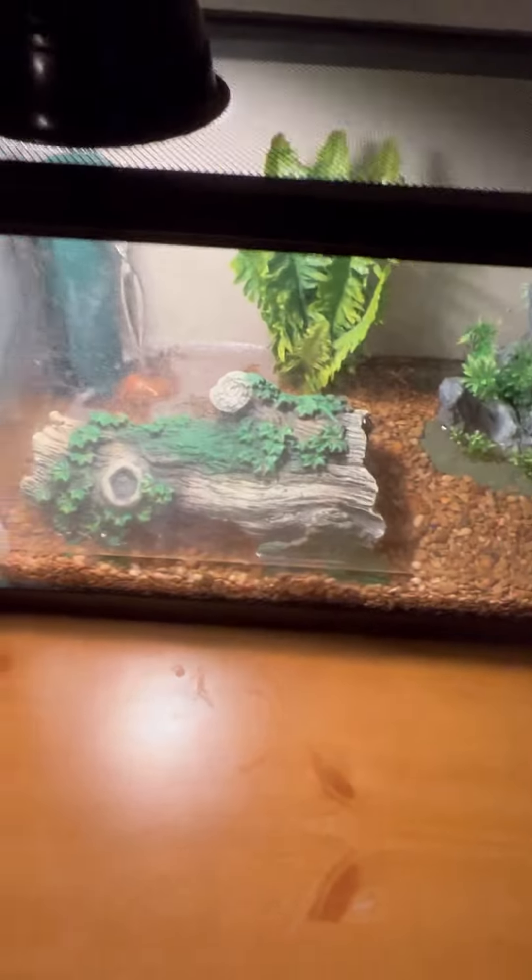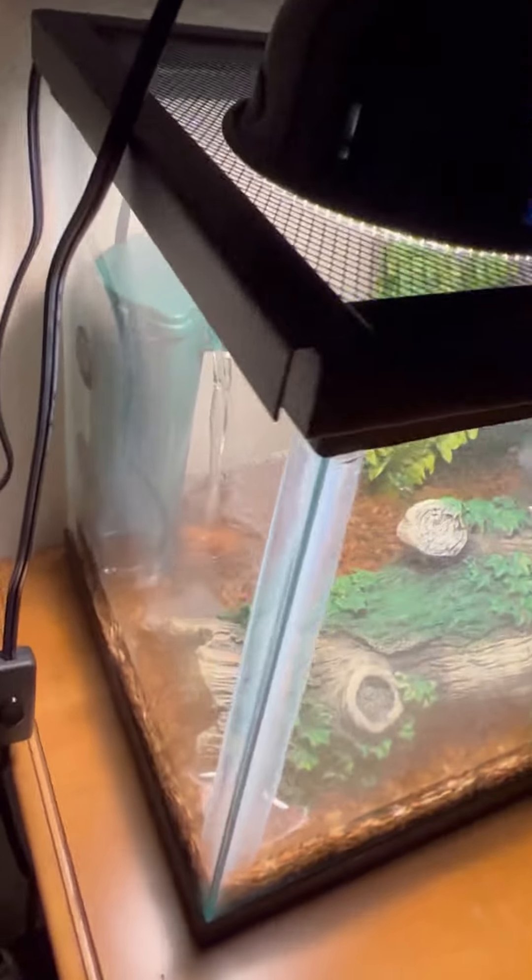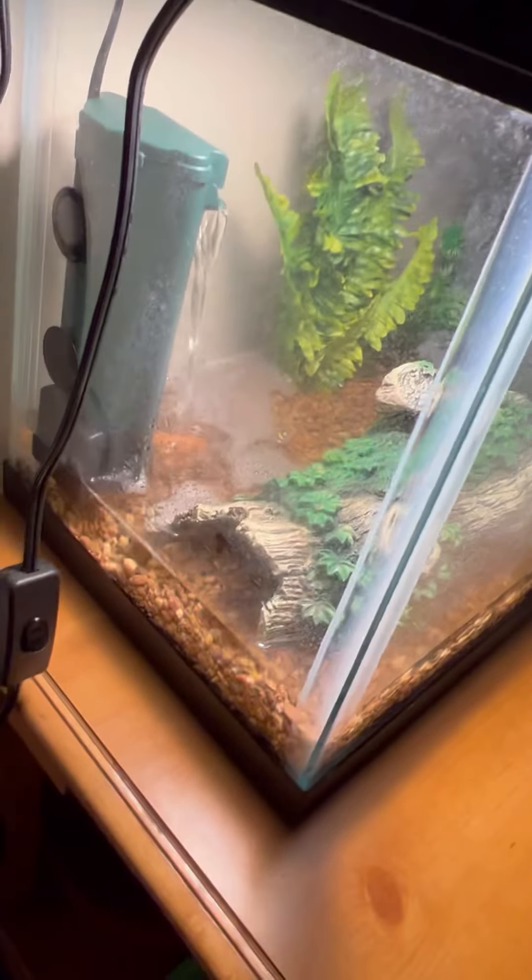I have three turtles. As you can see, that one that just got off the log is a musk turtle. There he is right there — his name is Rex. This is my 10-gallon turtle tank.